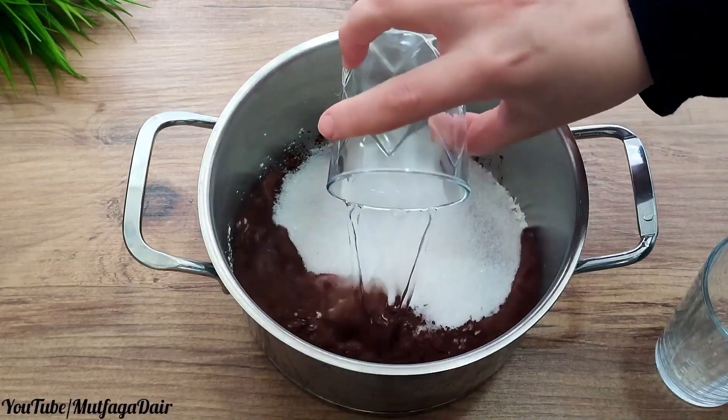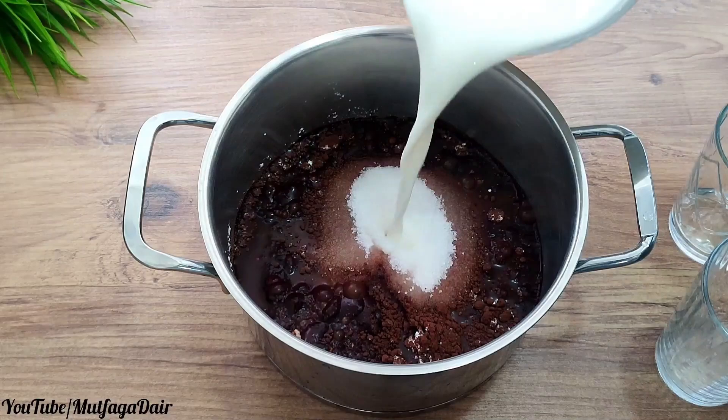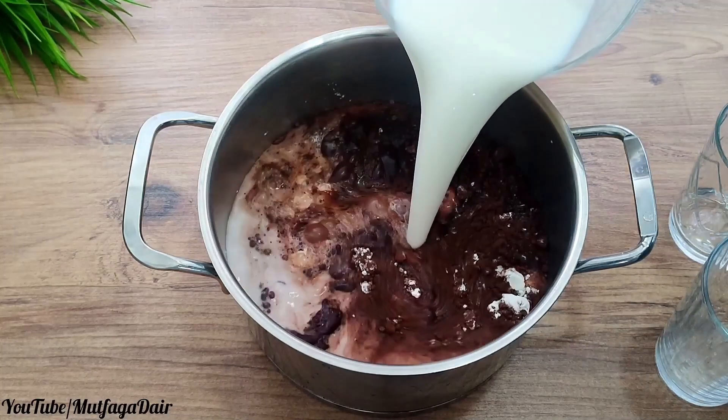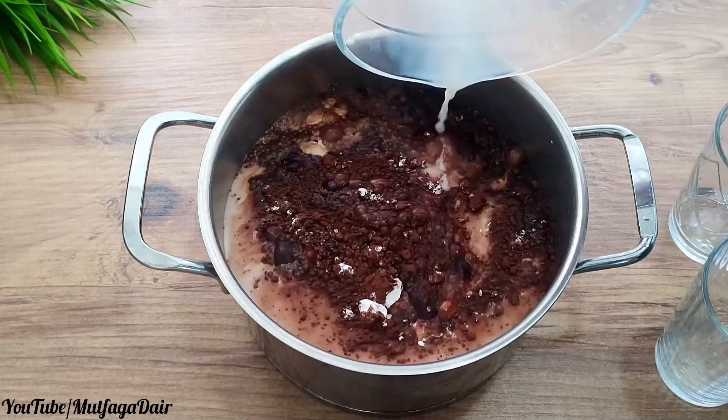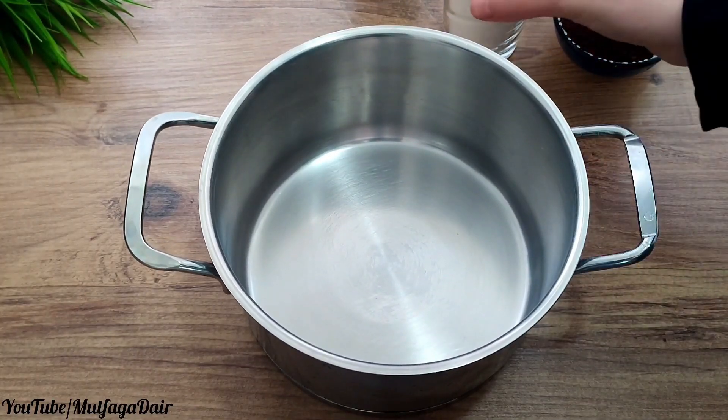Hello, welcome to my channel! Today in five minutes, I will prepare for you a wonderful biscuit cake. Do you like this recipe? It is the cake of our childhood — please write your comments below.